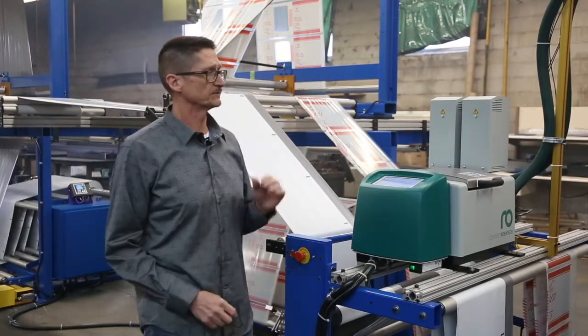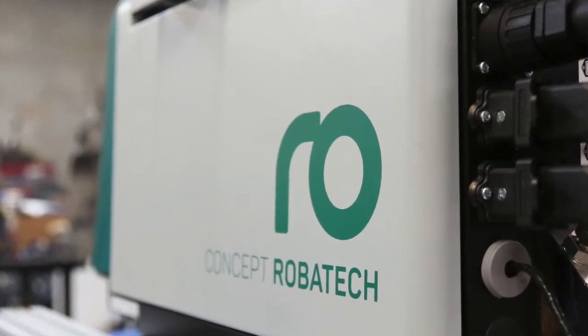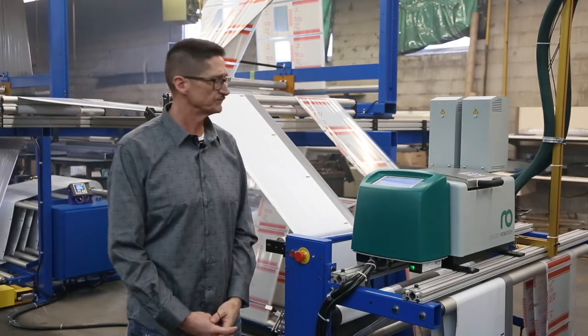Another feature that I really like about the Robotech system is the lack of moving components. The more items you have that are actually rotating and functioning, the more things that are potentially going to need to be replaced in the future.